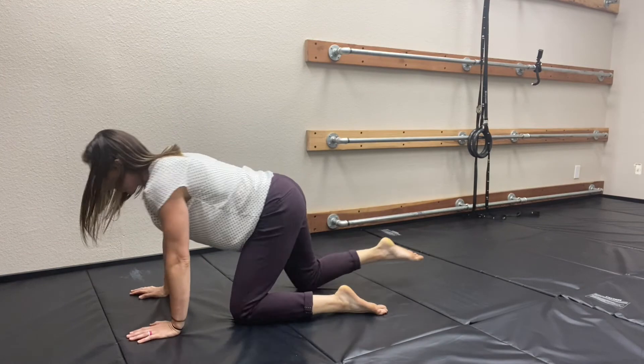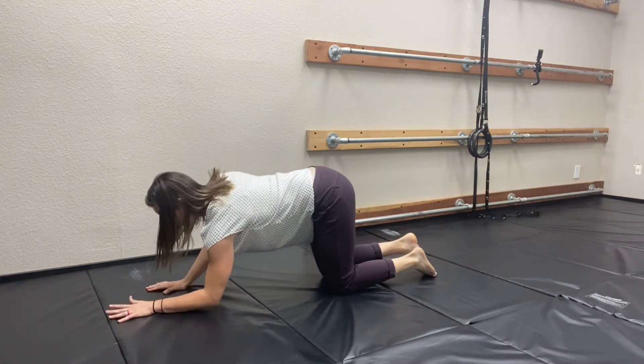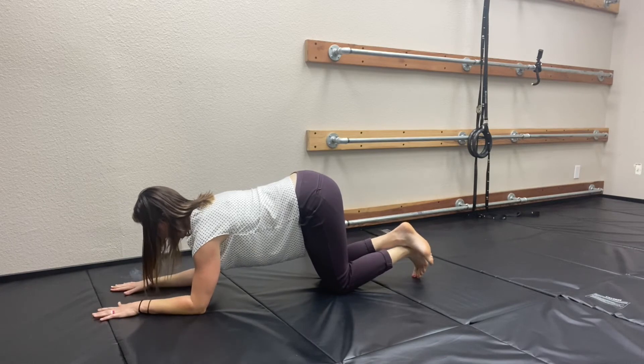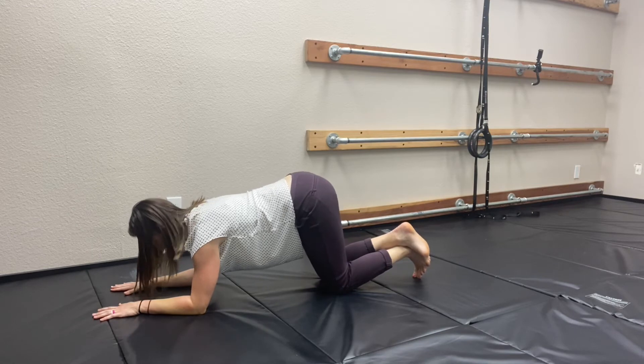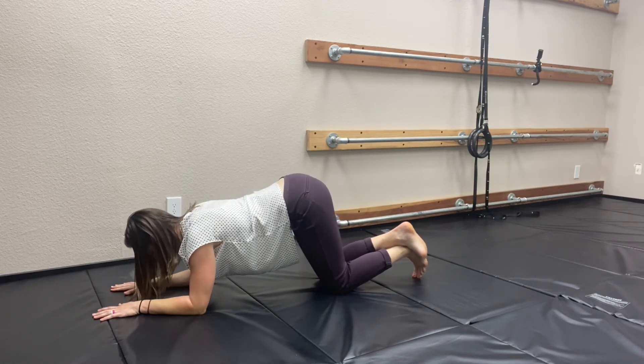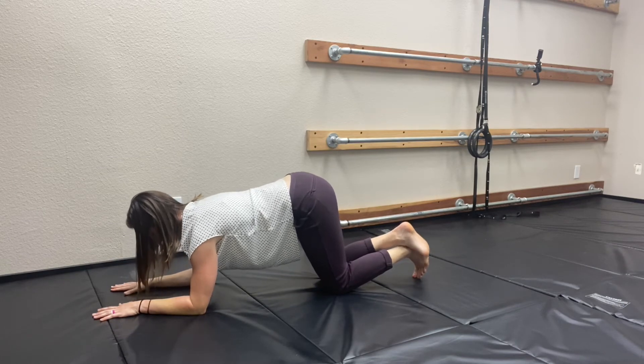So here's your setup. You're going to go elbows down, palms flat. From here, I'm going to tuck my chin into my neck so that my head is in line with my body, and I'm going to push the floor away. You guys see — push the floor away. I'm not going to allow myself to sink close to the floor. I'm going to push it away from my face.